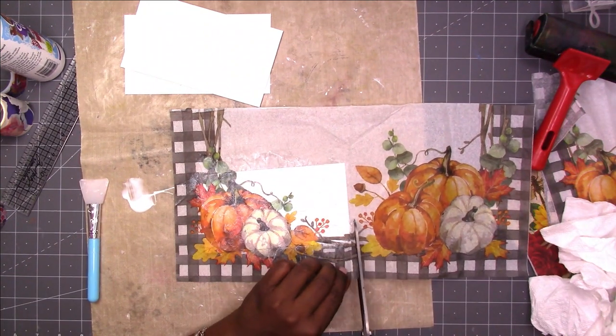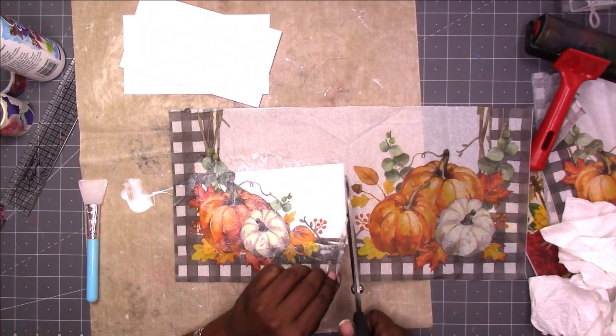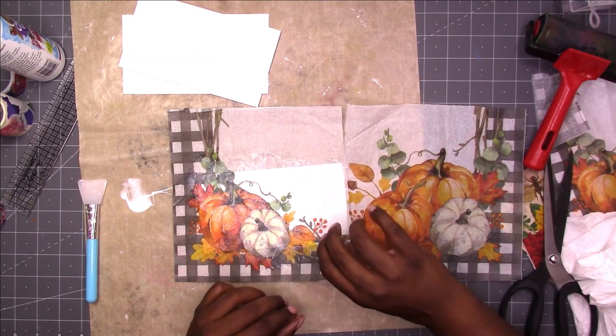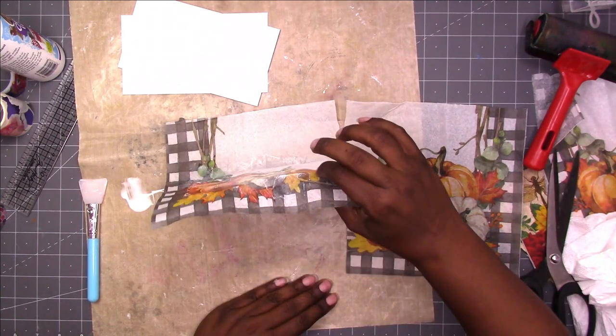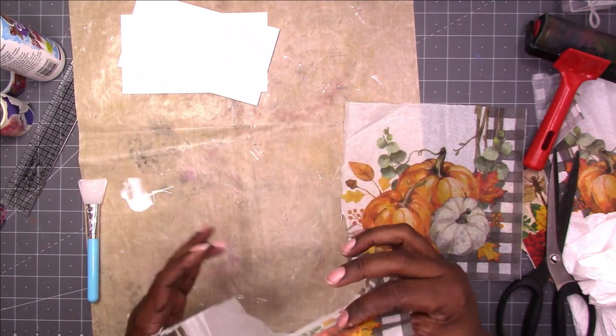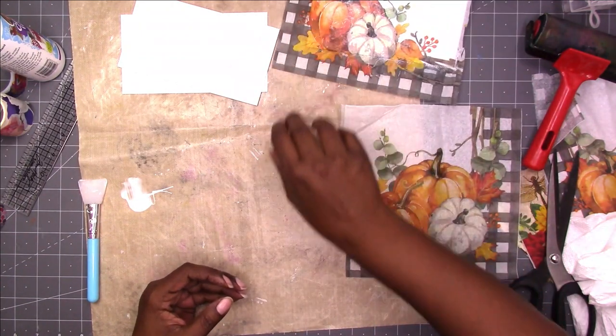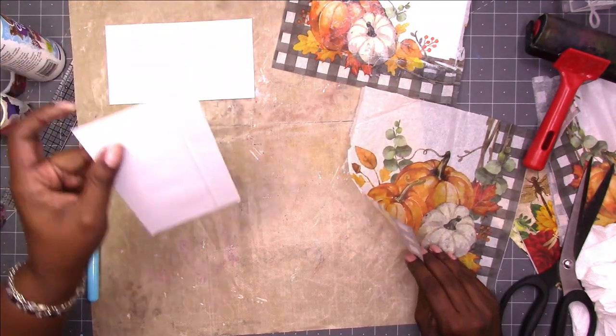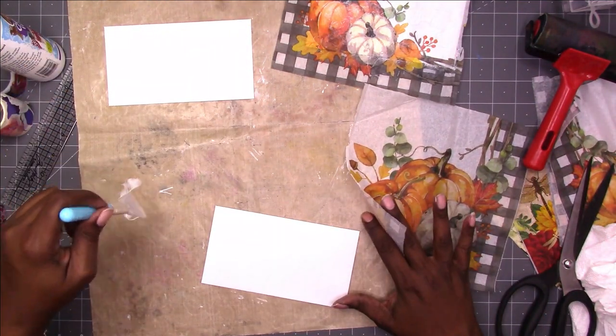Here I'm cutting off the excess napkin on the side, then I'm going to lay that one to the side to dry while I work on the next one, repeating the same process — adding the collage podge on the envelope and then applying the napkin.